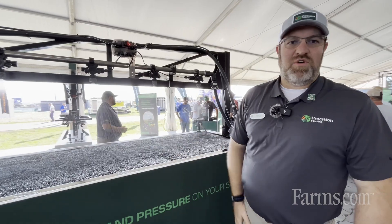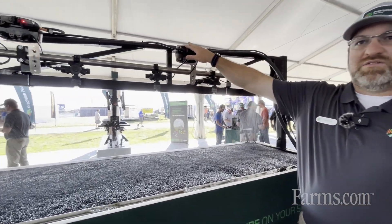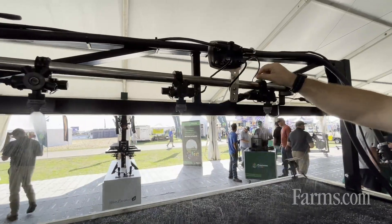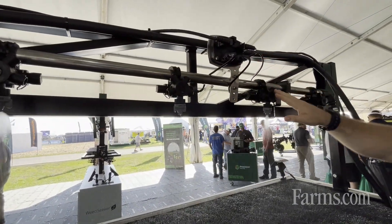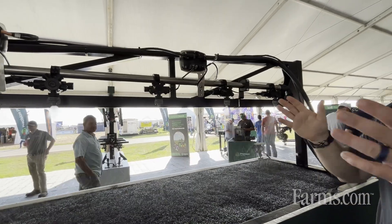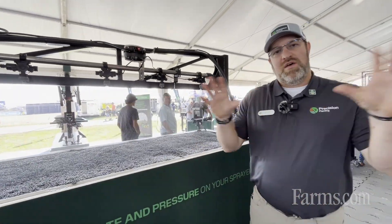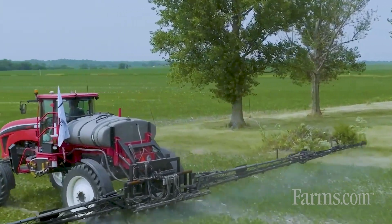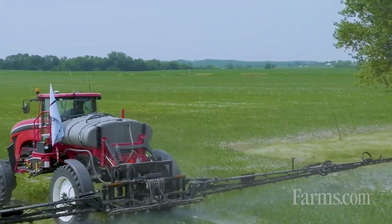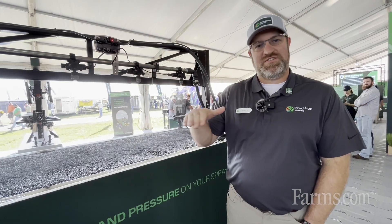It's a retrofit system no matter what brand of sprayer you have. There's a nozzle control module and a harness that just goes from that module out to each of the nozzles. Simple installation — it's not a massive harness on the boom. So that's a brief overview of why the Symphony Nozzle system will provide value, cost savings, and consistency of rate and pressure.